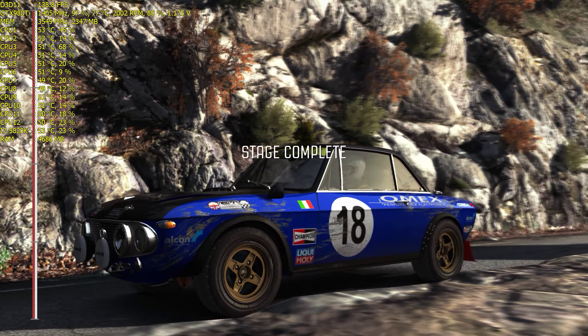Right 6. 80 over crest. Right 4 long, into right 3, tightens long.